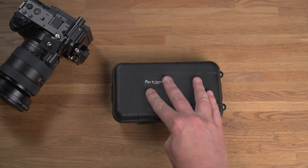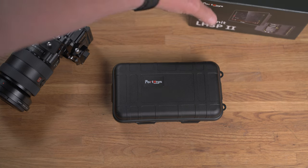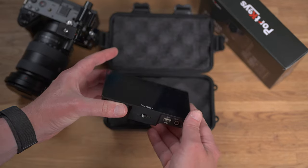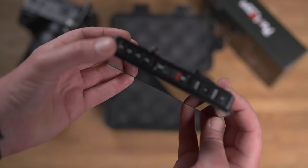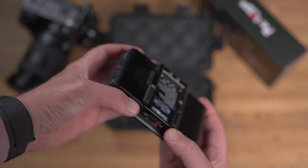The monitor comes in a nice little plastic container, which is always handy if you want to store it in a bag or backpack and have something to stop it getting scratched. I really like the build quality — it feels really solid, like a professional piece of kit. It's fully made of metal by the looks of it, very thin and compact. I really like the design of it.